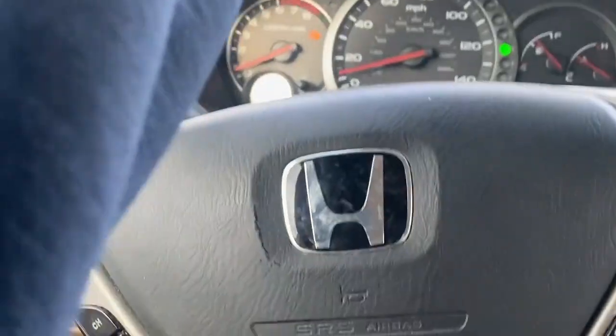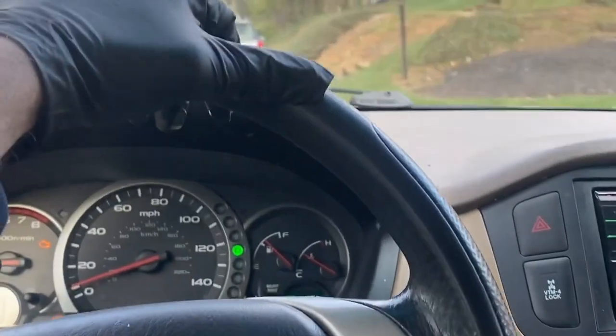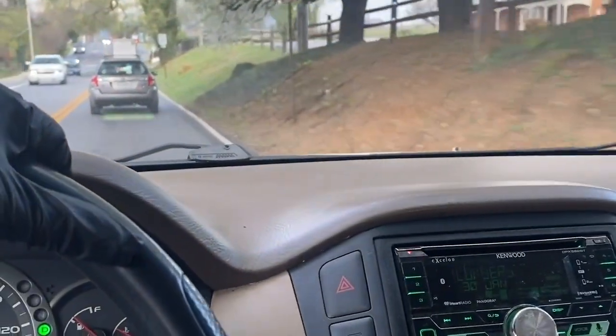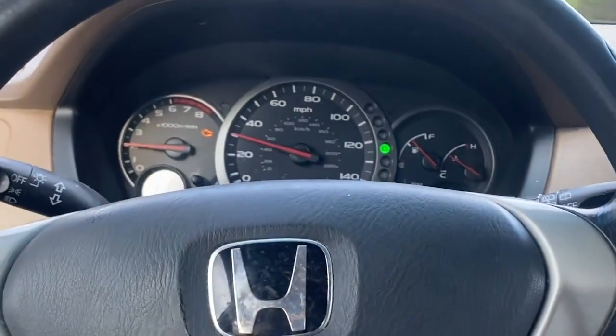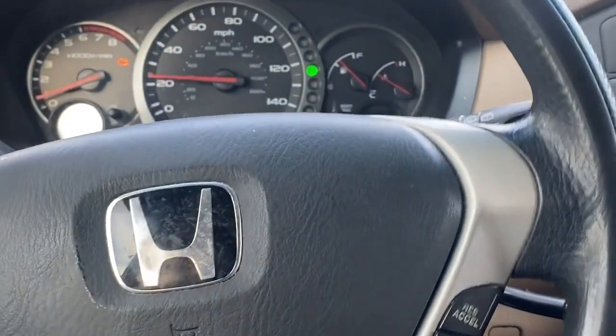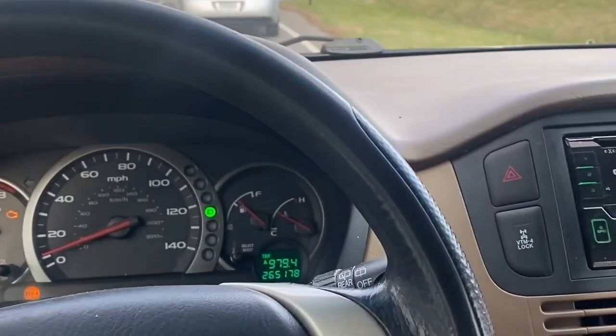We are driving the Honda Pilot and look what we got — a brand new Virginia State inspection sticker. Passed inspection after we put new inner and outer tie rods on, new wiper blades, and fixed that light in the rear. It's driving really good — the steering wheel is nice and straight.